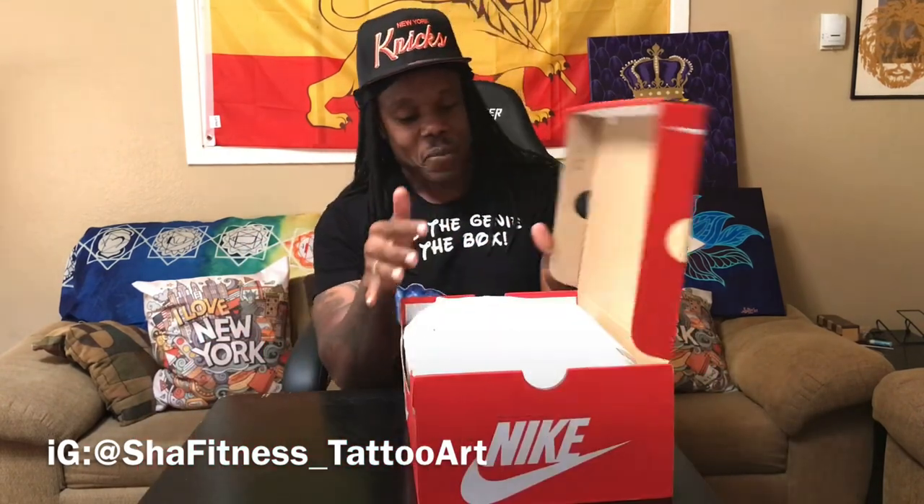It's the Genie in the Box — the Genie in the Box. We got the shirt so DM me on Instagram if you would like to purchase one.